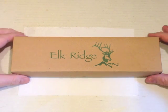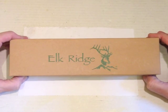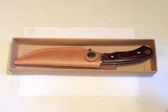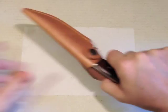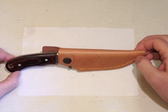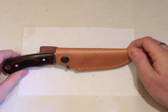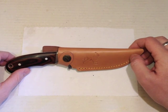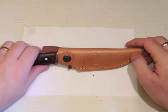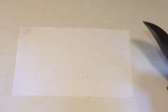Here we have the knife in the brown Elk Ridge box, nice green lettering and logo. The Elk Ridge ER052. First sight looks quite promising — this knife I think was £18 — but when you look a bit closer, not good.